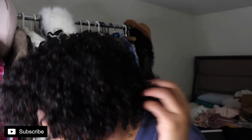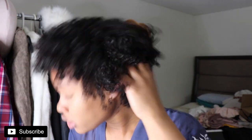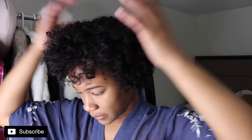Look how defined my hair looks already and it has no product whatsoever. I just used a deep conditioner from Shea Moisture — I think it's called Deep Treatment. So good, I love that stuff. My hair was in so much need for a deep conditioner.